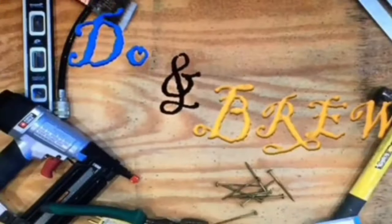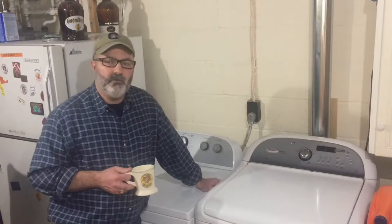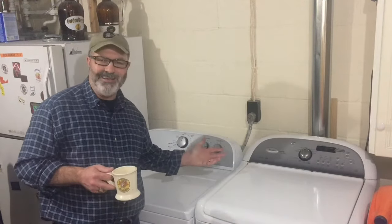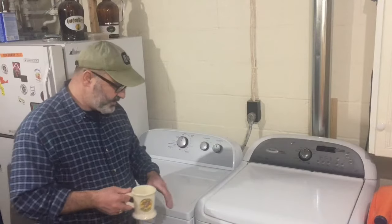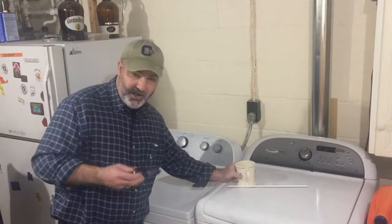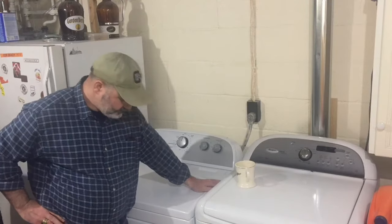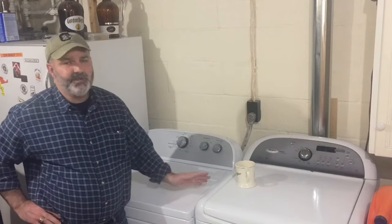Howdy folks, welcome back to Doonbrew. On today's video we're going to be installing a new dryer. Our old dryer just quit heating and I tried to fix it, but at $300 for parts I figured it was time to get a new one. Installing a new dryer it's not all that difficult to do. If you look at it in its pieces and parts you've got about four or five steps to take care of.